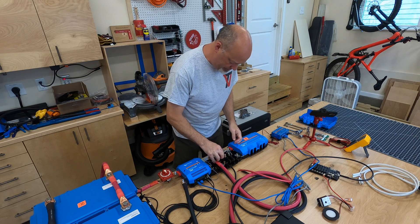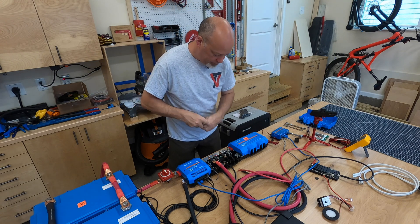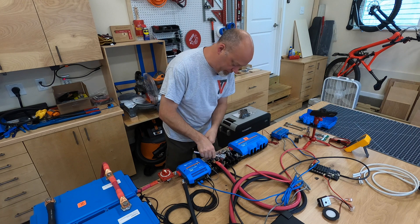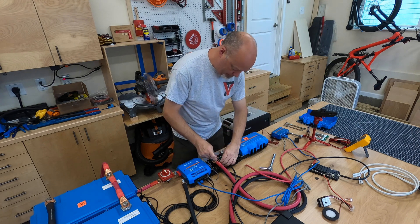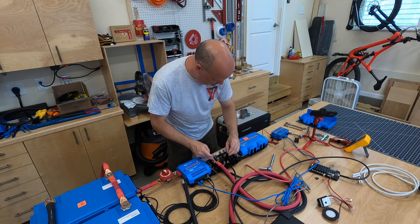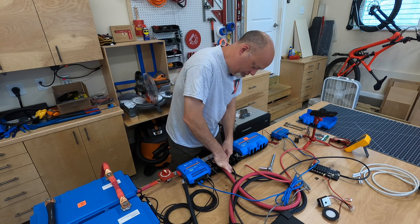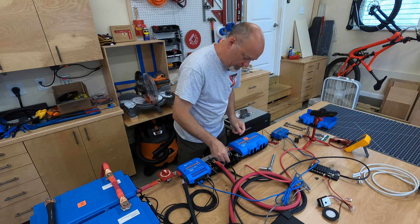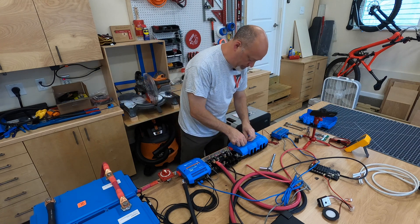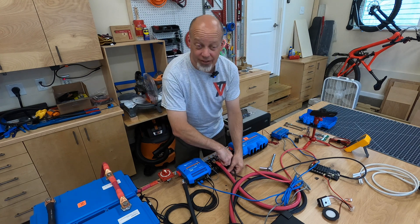We're going to hook up the negative wire — this is six gauge. Take the nut off, put your six-gauge, five-sixteenths lug on the post, then washer, lock washer, and nut.